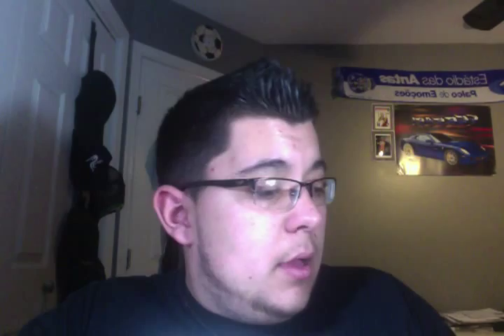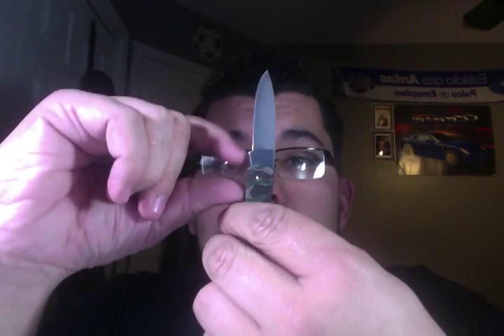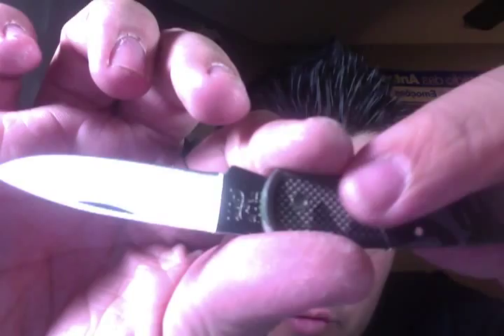I actually did the unboxing with my Kershaw Kuro — great knife, I love it, I actually EDC'd it today. Underneath the blade it says Case XX USA and 225LSS. And as you can see, it has a little bit of grip over here — not crazy grip, but it'll hold your grip if you're going to cut something.